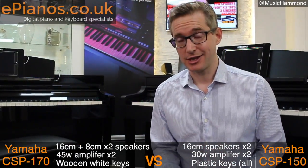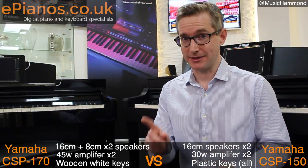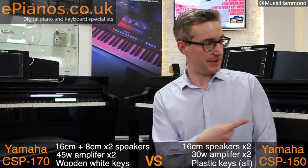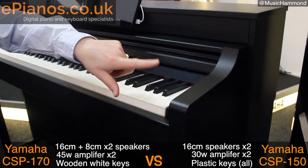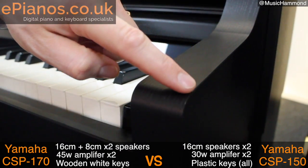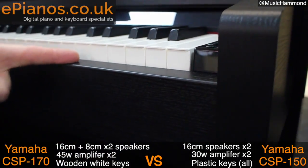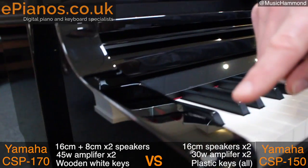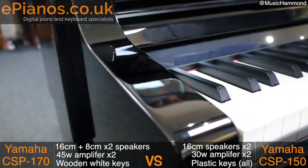So hopefully you're starting to see now what it is that you're going to get for that extra £500 on the CSP-170. There's something else you should really know about — the variations in colours. There are two variations of each model, and we happen to have them both here. This one, the CSP-150 behind me, is called the black walnut finish. I want you to have a really close look at the edges — you can kind of see where the veneer is joined. Both models are available in both colours, but polished ebony does add around £300–£400 to the price.